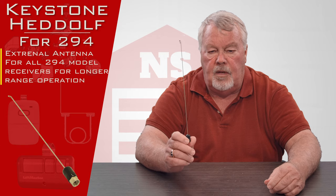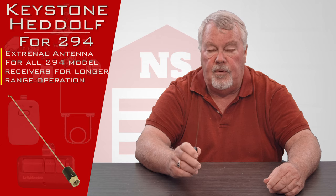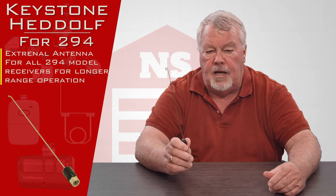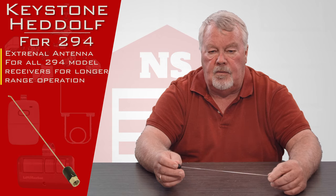So it's an accessory. The radio receivers as they come from the factory actually have a built-in antenna in them. This would be an auxiliary option for when you want to get it outside, up in the air, or just enhance the radio signal capacity.